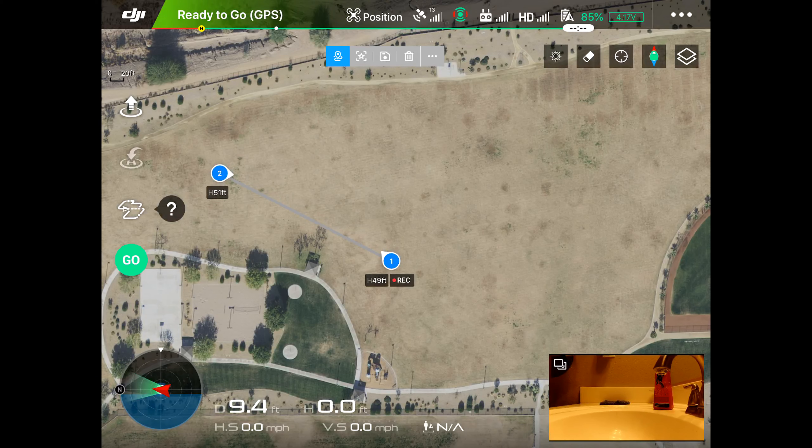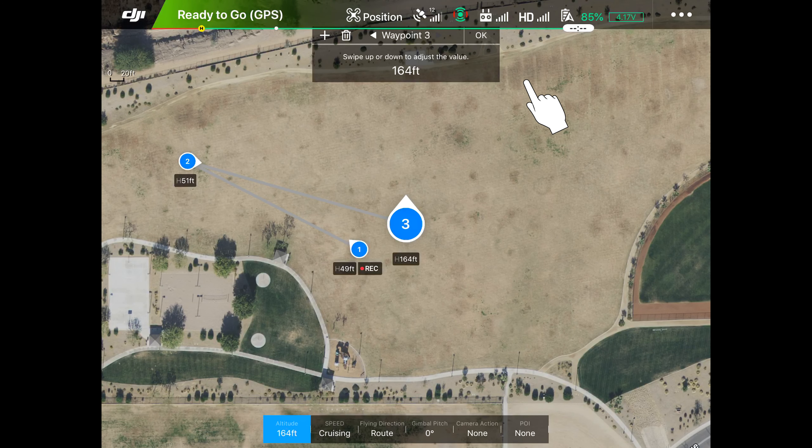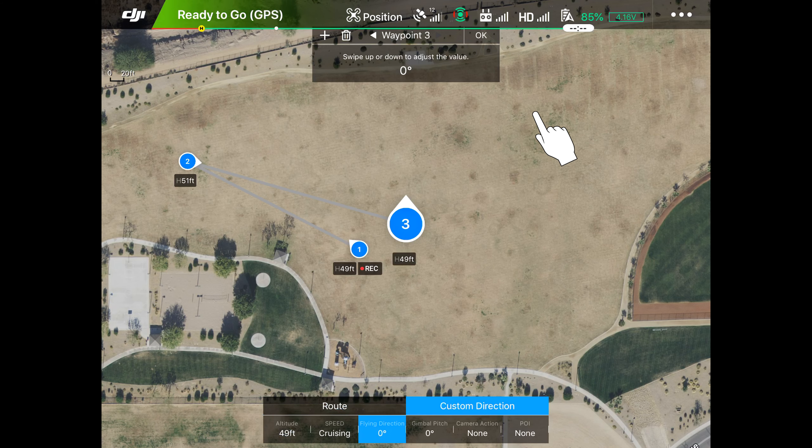Now we want it to go across in front of us, so we put a waypoint here and tap it again. We move our stylus down the screen to get it down to 50 feet. Route flying direction — we change it back, hit custom direction. This gimbal angle is going to be minus six, so we drag down on the screen another three degrees.